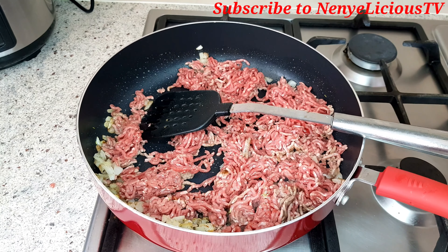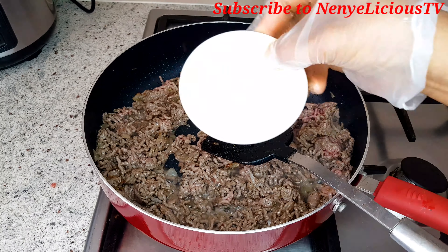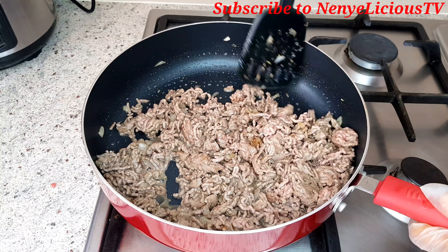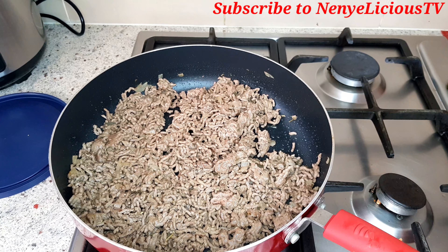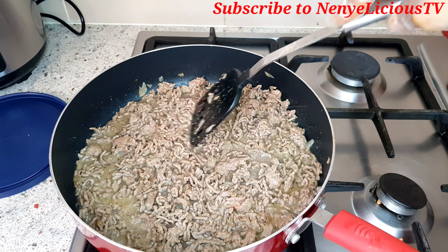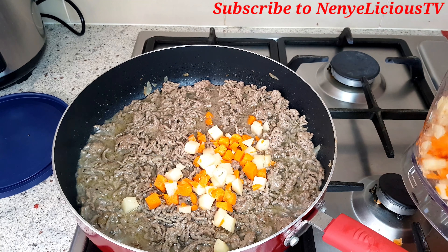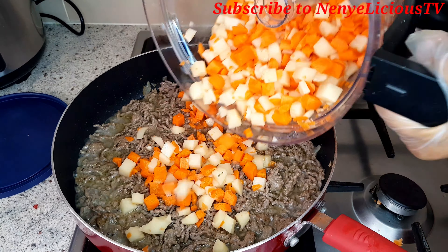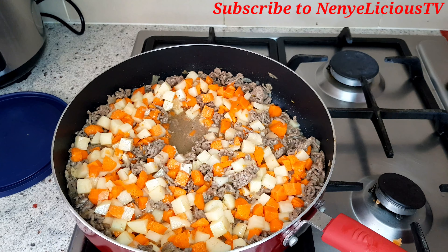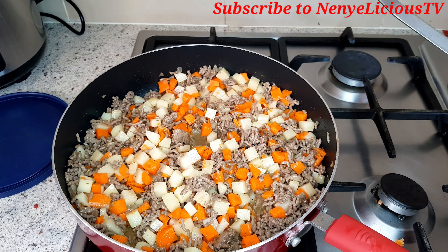Stir it until it gives a dark brown look. I'll add the salt and stir very well. After that, I'll add one and a half cups of water and let it steam for 10 minutes. After 10 minutes, I'm adding the carrot and potato and letting them cook until half done — remember, it will still cook in the oven. I'll stir it very well. The carrot and potato are now half done.